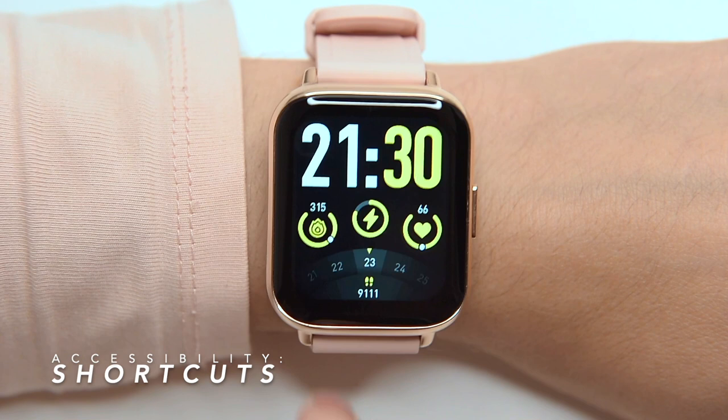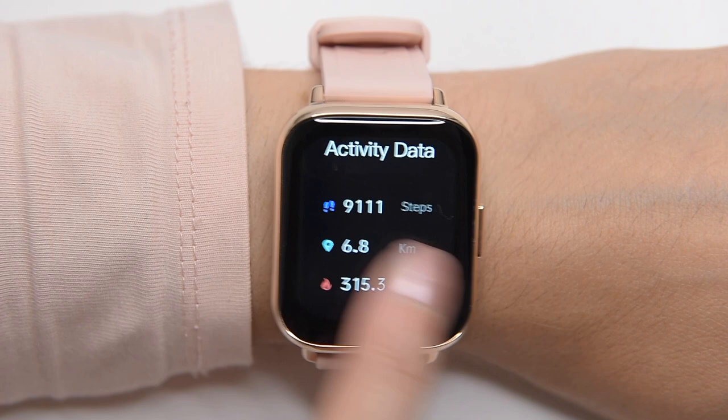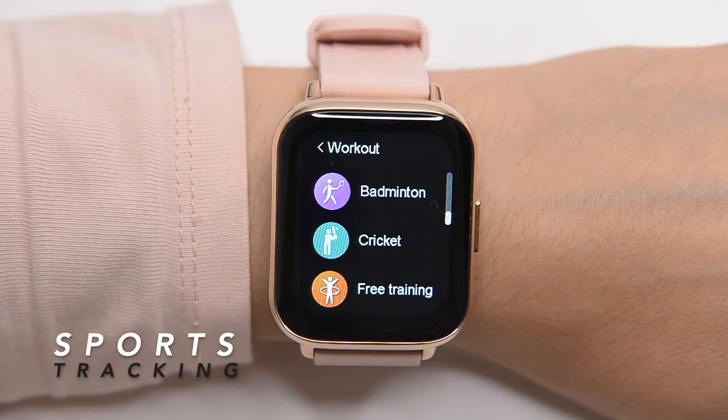If we swipe down, we get access to the shortcuts, which include Do Not Disturb mode — called here DND — pressing which will mute all incoming messages and notifications. If we swipe to the right on the display, we get access to all features the LW31 has to offer, represented by nice looking icons. This is just another way to access all features in the watch.